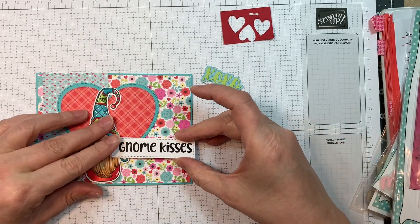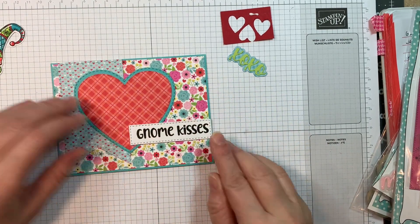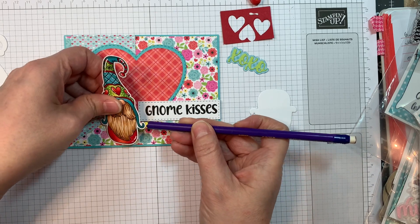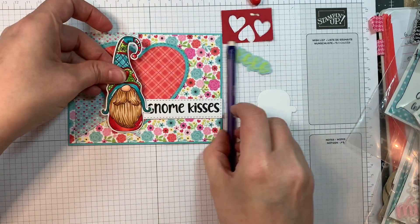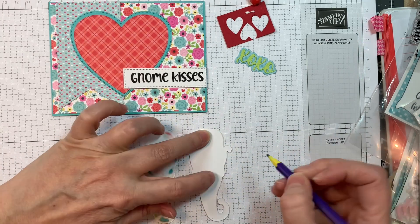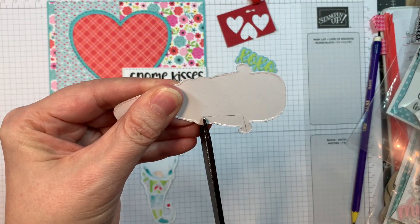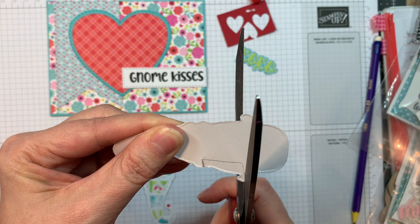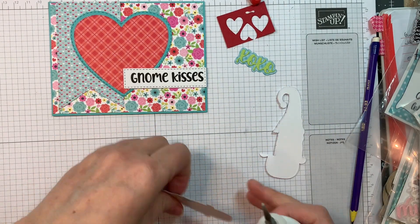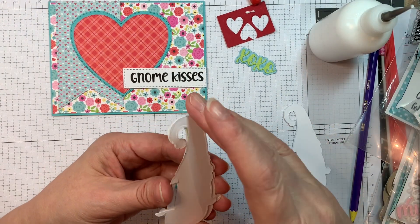I'm going to figure out my layout here. I want to have that 'Gnome Kisses' sentiment nestled in with this little toque, how that ear flap kind of comes out. I stick down the Gnome Kisses sentiment with my ATG tape, and now I'm going to add some layers behind this gnome. I cut out two layers of Paper Trey Ink white cardstock using the Noelle Gnome-y outline dies, and I'm just going to trim out a notch where that sentiment will sit.